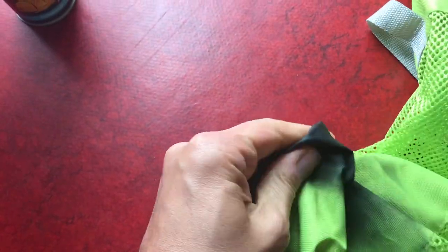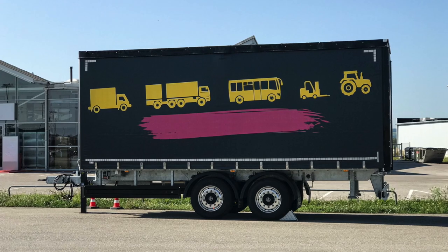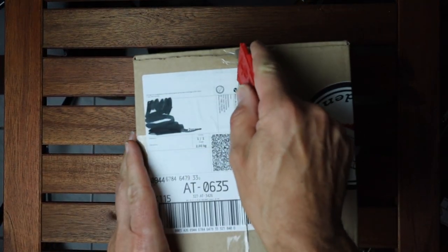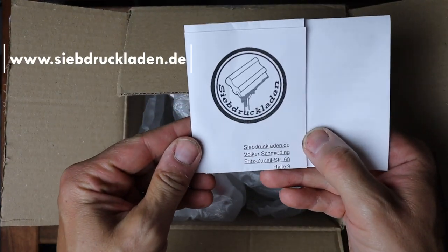But the shop assistant also told me to use a screen printing ink. This ink is also used to paint drug tarpaulin. After I heard that I was really impressed and thought I have to get something like that.